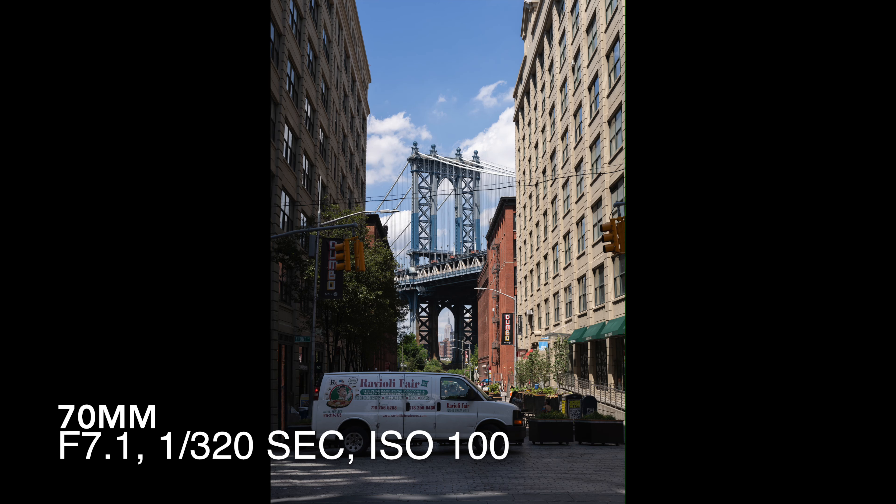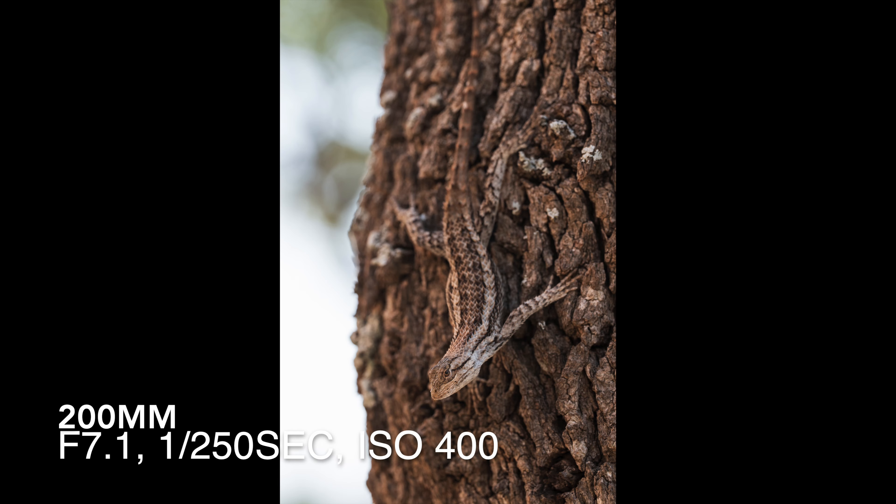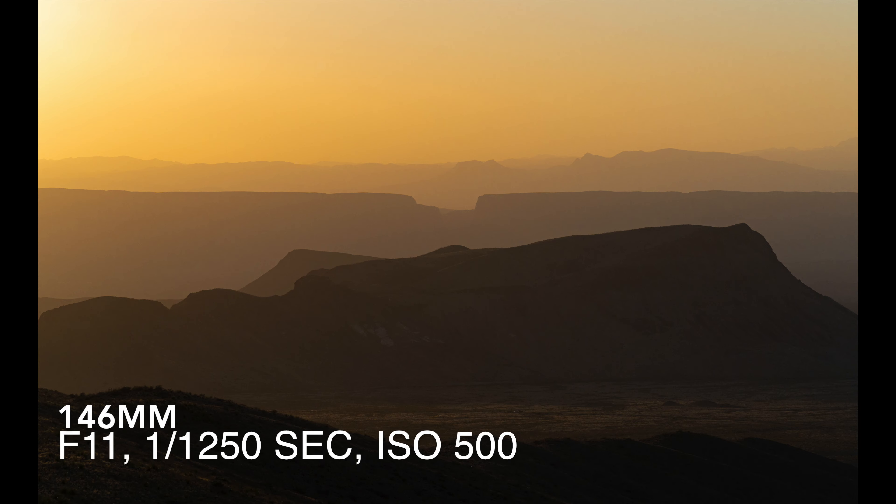Another reason I absolutely love this lens is the versatility. The 70mm focal length is wide enough that you can capture more of a scene, but 200mm also allows you to get really intimate, pull out incredible compression, and pick out really nice details of a scene.